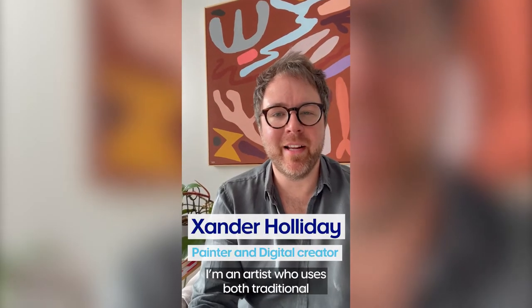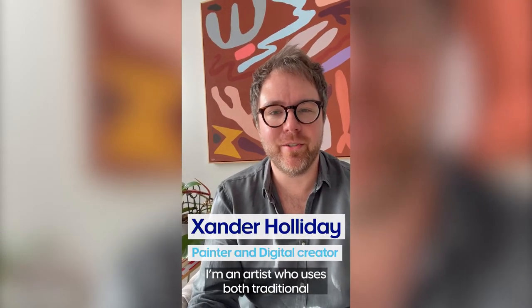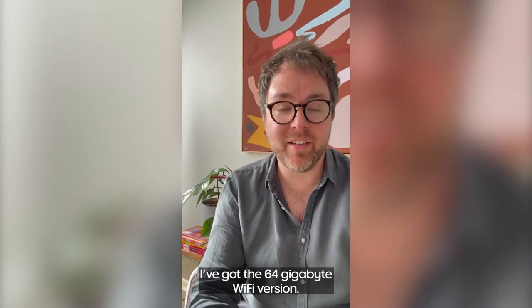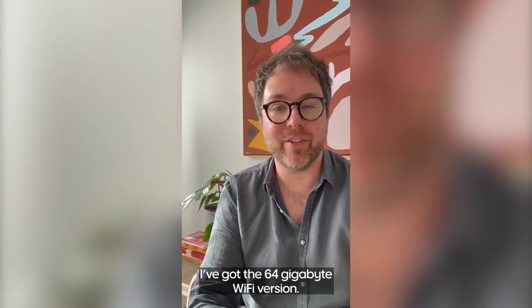Hi, I'm Xander Holliday and I'm an artist who uses both traditional and digital painting techniques. Today I'm testing out the Samsung Galaxy Tab A8. I've got the 64 gigabyte Wi-Fi version.